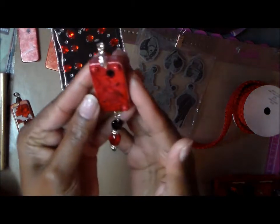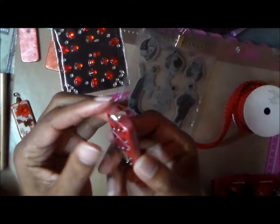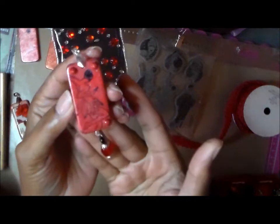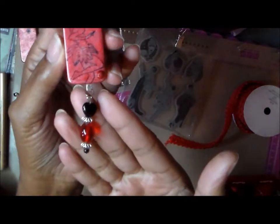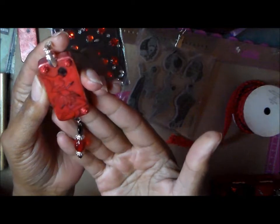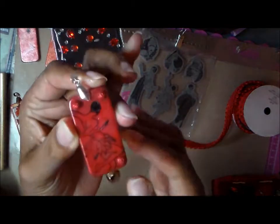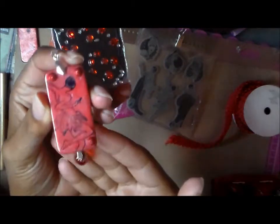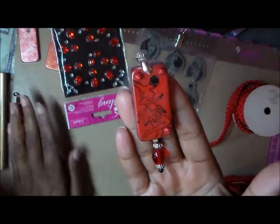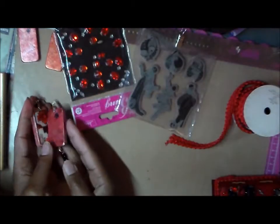Remember that stamped image from the Hampton Art set with Graphic 45? I stamped her on this second domino after inking it with red and silver. Then I just did the beads and a few spacers, using silver accessories for the bail. It can be worn on a chain or put on a key ring, whatever you like. I'd like to add some bling — probably use some better ink next time. And those are my two charms.